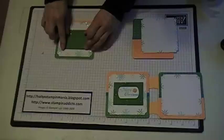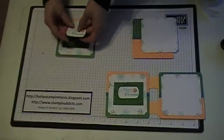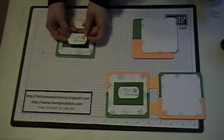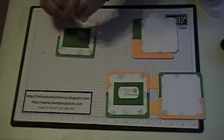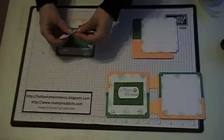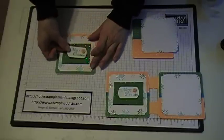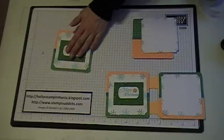Then I took the Merry Christmas stamp out of the Snowburst set and stamped it in Tempting Turquoise on Whisper White. I punched it out with our key tag punch, and then added a button up in the corner from the Fresh Favorites. I put dimensionals on the back because I wanted this to pop up, and placed it in the center. So one side's done.